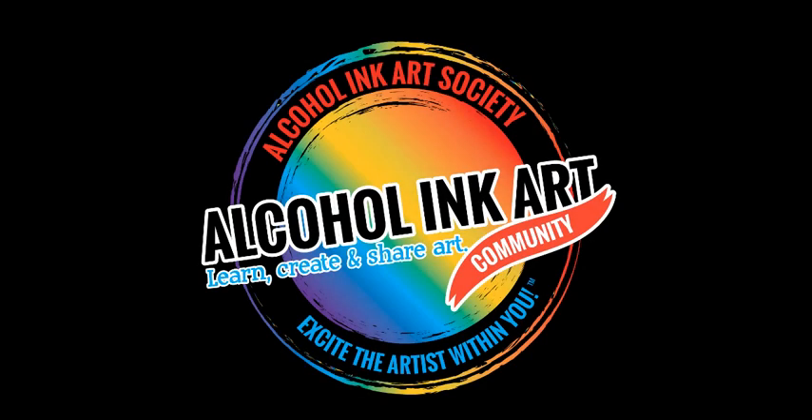Come learn, create, and share with us. It's a life-changing opportunity. Excite the artist within you in the Alcohol Ink Art community.